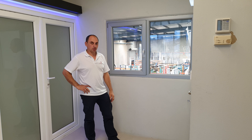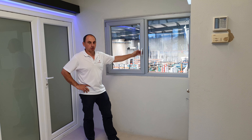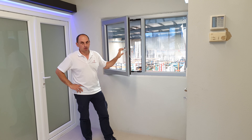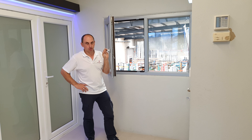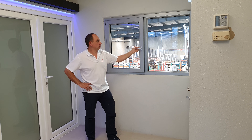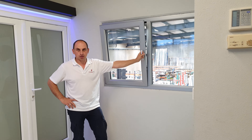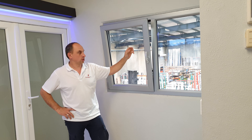Dear customers, to easily show our windows, we made a very short video to show how they work. Tiltington windows open like hinge windows, and at the same time they open to a tilt position for ventilation and security.